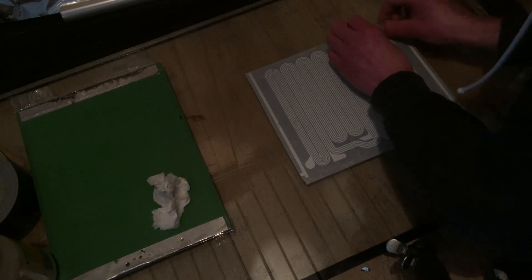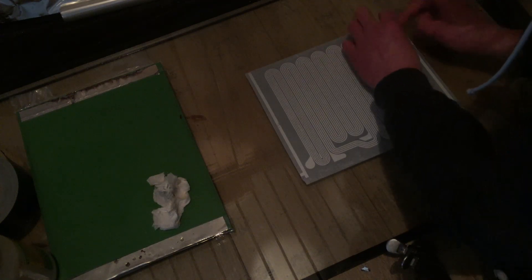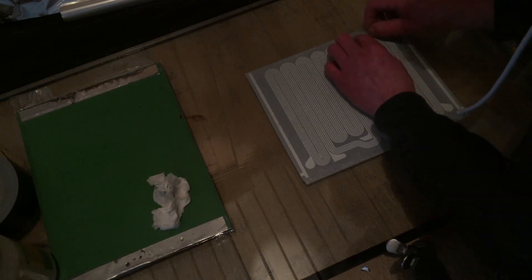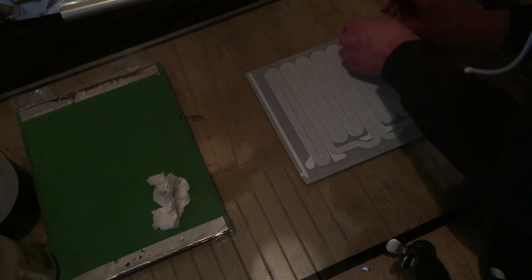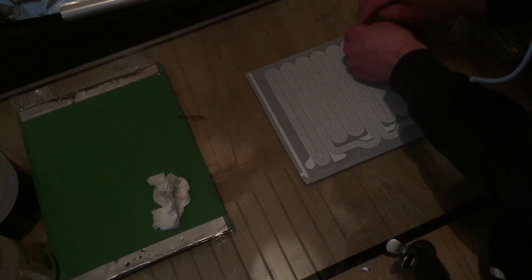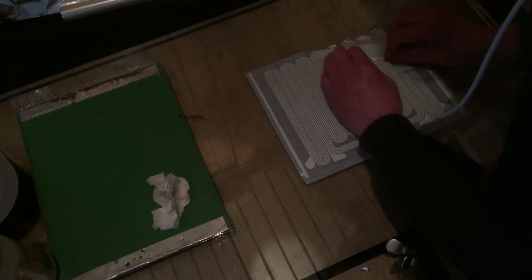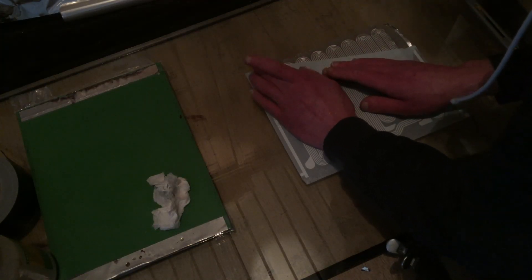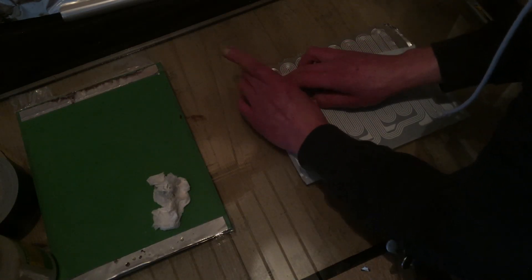Okay, so that kind of works. Now the remaining question is how to get it off without messing everything up. I see it's not working though.